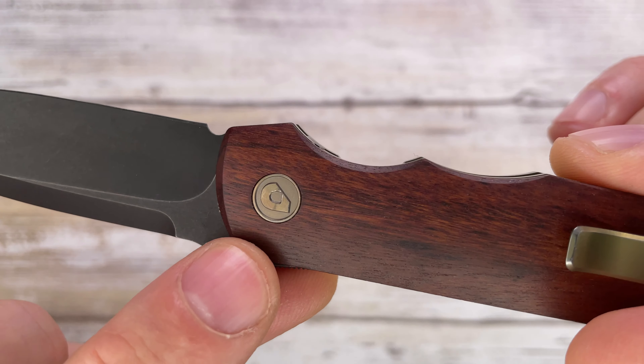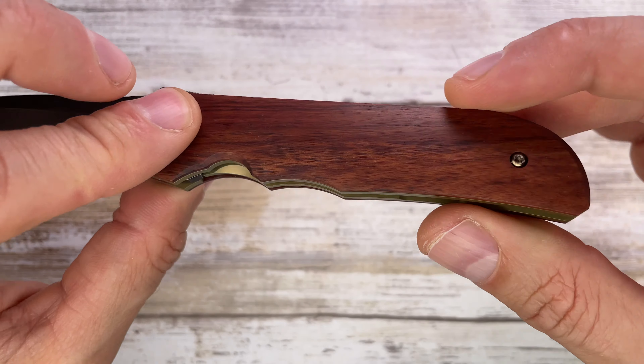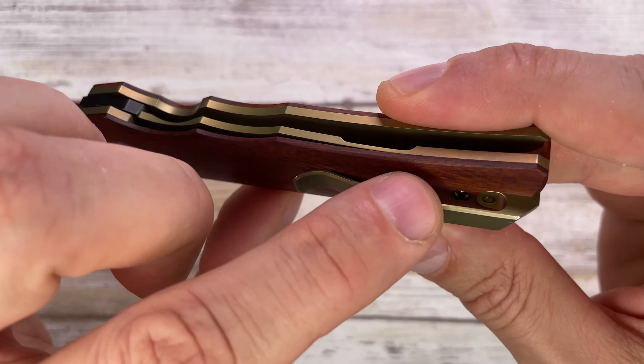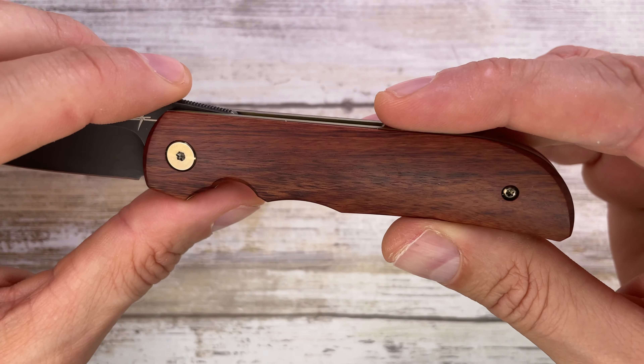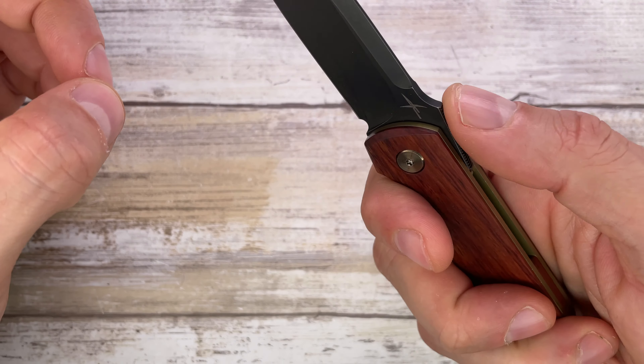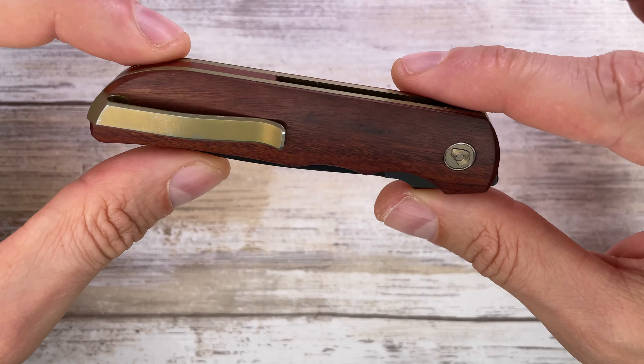Very simple construction — basically one pivot screw and one screw to release the scales; one is hidden under the deep carry pocket clip, and that's it. Nice jimping on the thumb ramp absolutely works wonders.